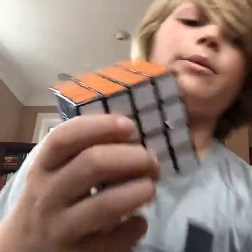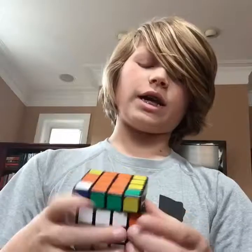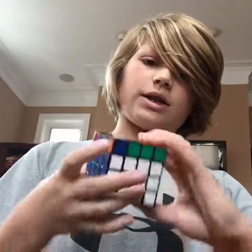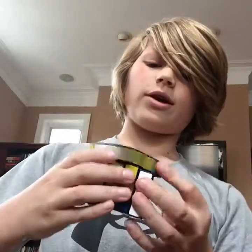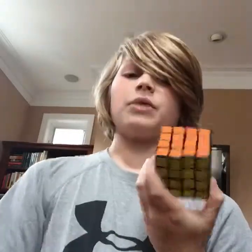Next up is my new four by four. I actually traded my stickerless four by four for somebody else's four by four — it's just a standard shell four by four. I traded my stickerless one because stickerless cubes aren't competition legal, and that was the only four by four I had. So I ended up getting a new four by four by trading.